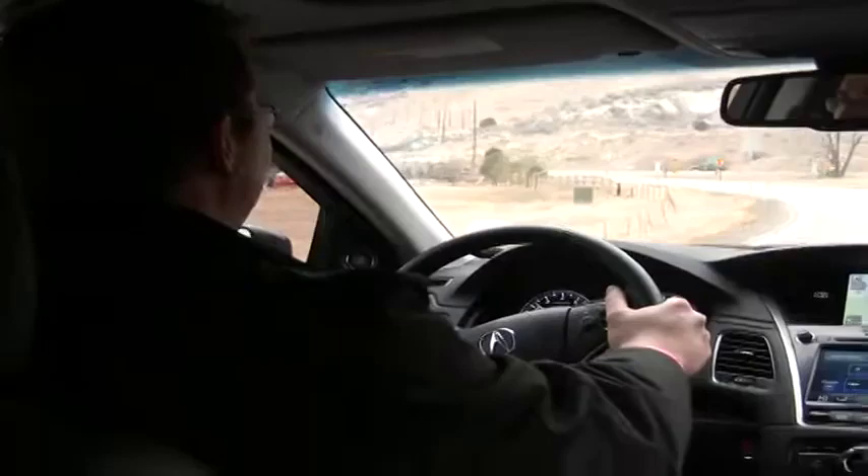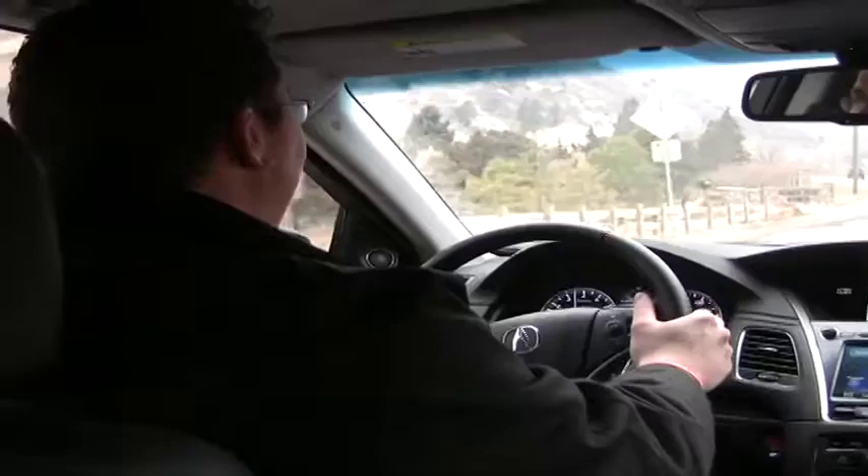When you're in manual mode you can also stay off the brakes a little more by downshifting to slow down. This is great coming down hills when you want to stay off the brakes in bad weather.